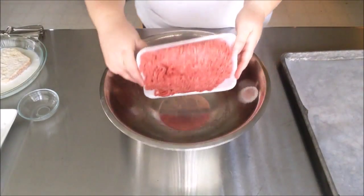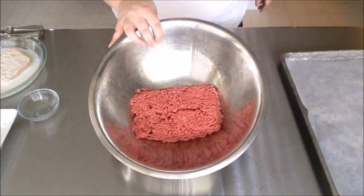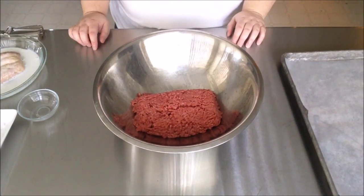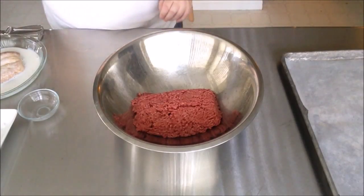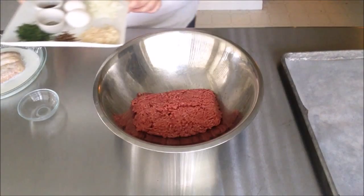We have substitutions on the blog, including how to make your own buttermilk using milk, almond, or soy milk. I have about one and a quarter pounds of ground beef. Sometimes I'll use half ground beef and half pork. In terms of ground beef for meatballs and burgers, I like 85/15, which is 15% fat.